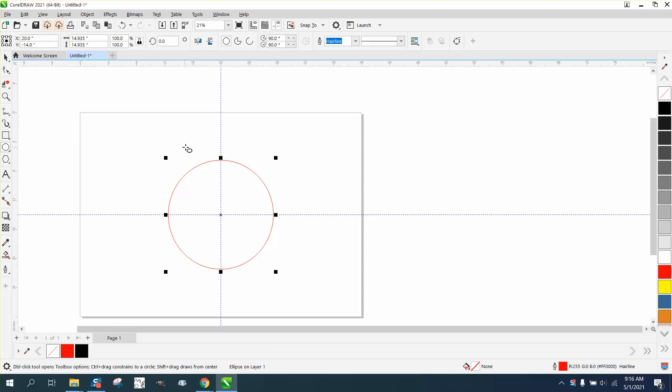Hey, it's me again with CorelDRAW tips and tricks. I'm going to use a tool I don't ever get to use because it's a transparency tool and I'm a laser engraver.